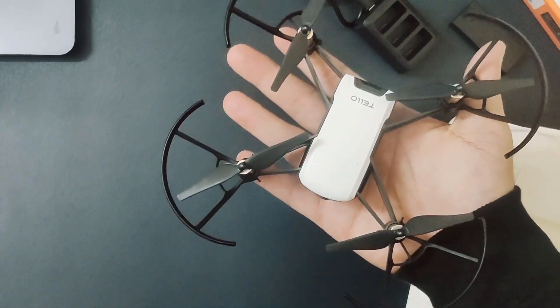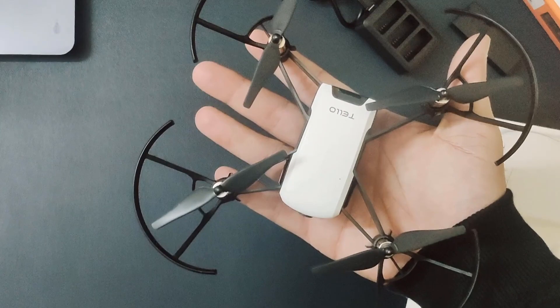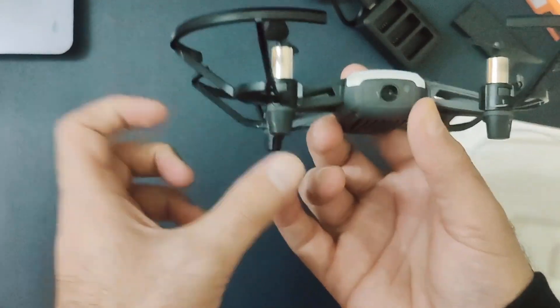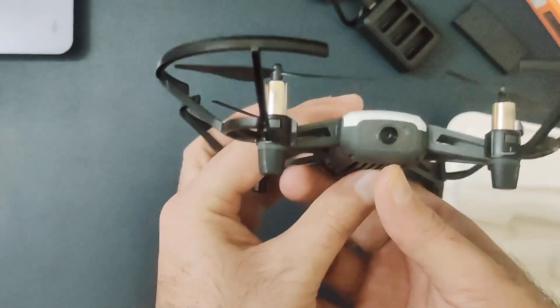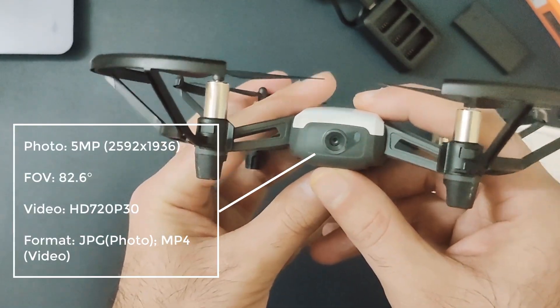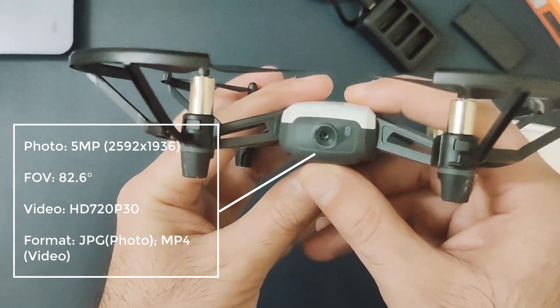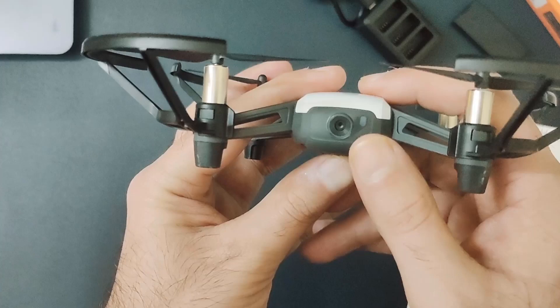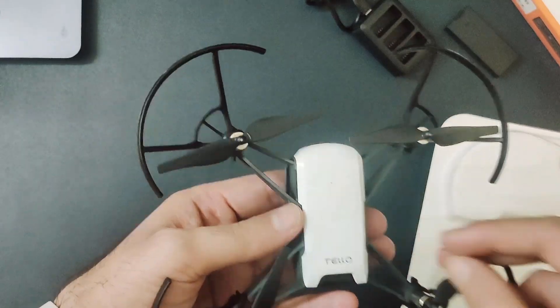These are the propellers and motors — it's pretty compact, as you can see I'm holding it in my hand. It's pretty small and lightweight. The interesting part of the drone is the camera, which we will be using a lot because we will be developing a lot of computer vision and image processing applications using this camera. Let me quickly turn it on.